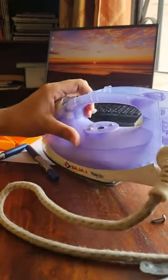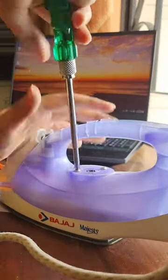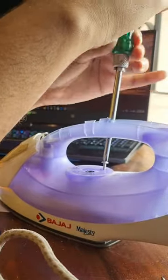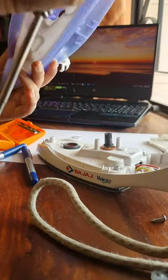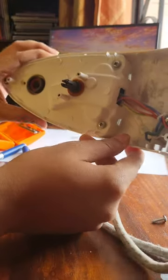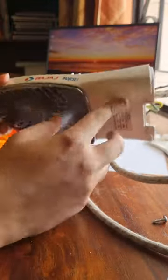This reveals two more screws that have to be removed to finally detach the outer case. As we do this, more of the wiring becomes visible and now only one part has to be removed to access all the internal components of the ironing press. Here we can see three new screws that would have to be removed one by one.